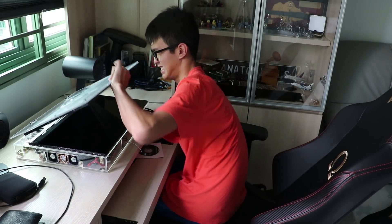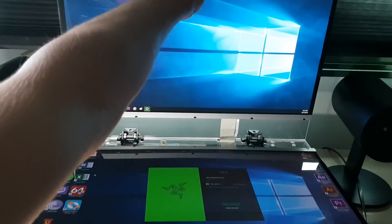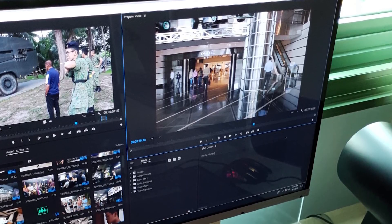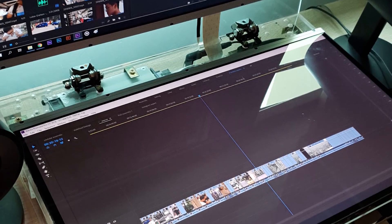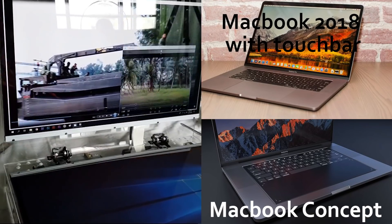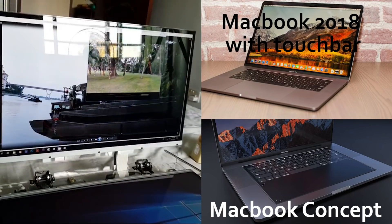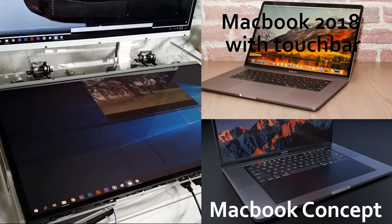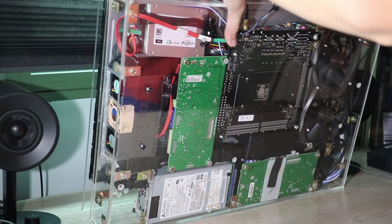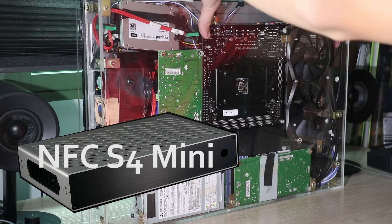I made a laptop with desktop-grade components and two displays. I saw the MacBook Pro with a function key touch bar and wondered, what if you took that and stretched it out across the entire keyboard? You'll lose the keyboard and trackpad but you get two screens. This is a proof of concept and a prototype, and hence it isn't very aesthetically pleasing. I'm trying to achieve something like the S4 mini paired with a portable screen.